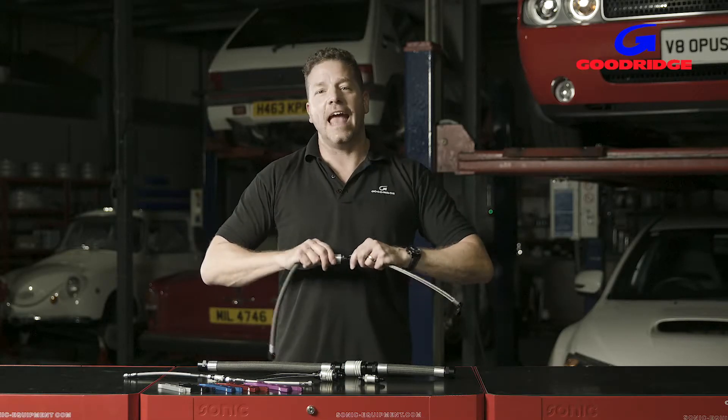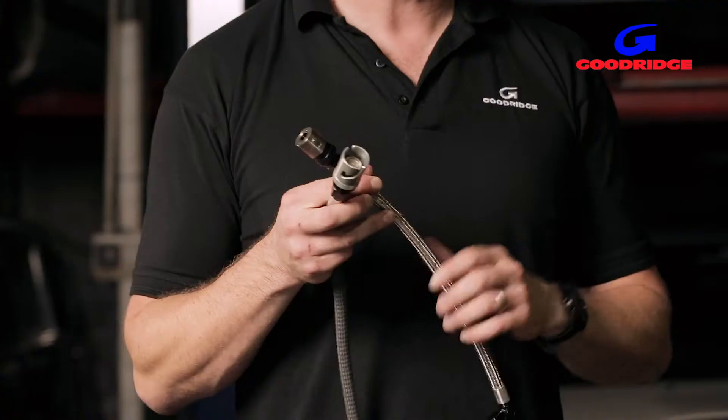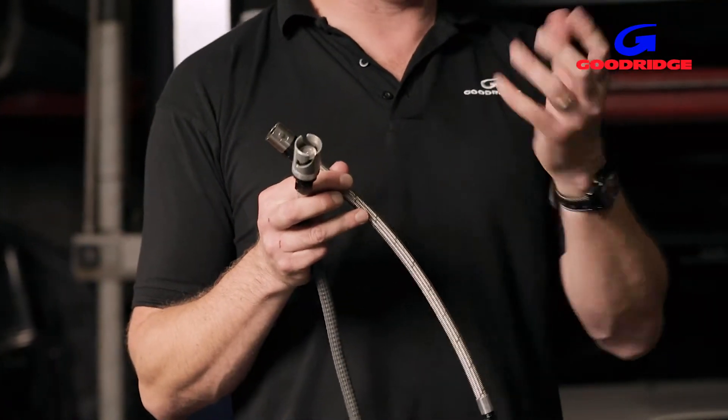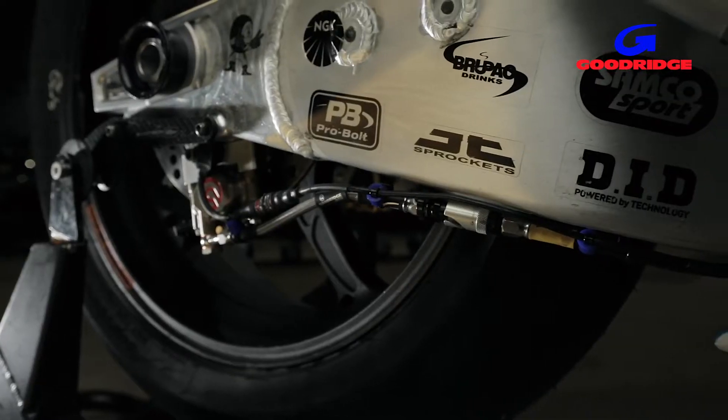Thanks to the latest generation of FPMB seals, G-Link can take pretty much any fluid on the planet — not just race fuels and brake fluid, but also really aggressive stuff like ethanol and alcohol, so it's perfect for all you drag racers out there.